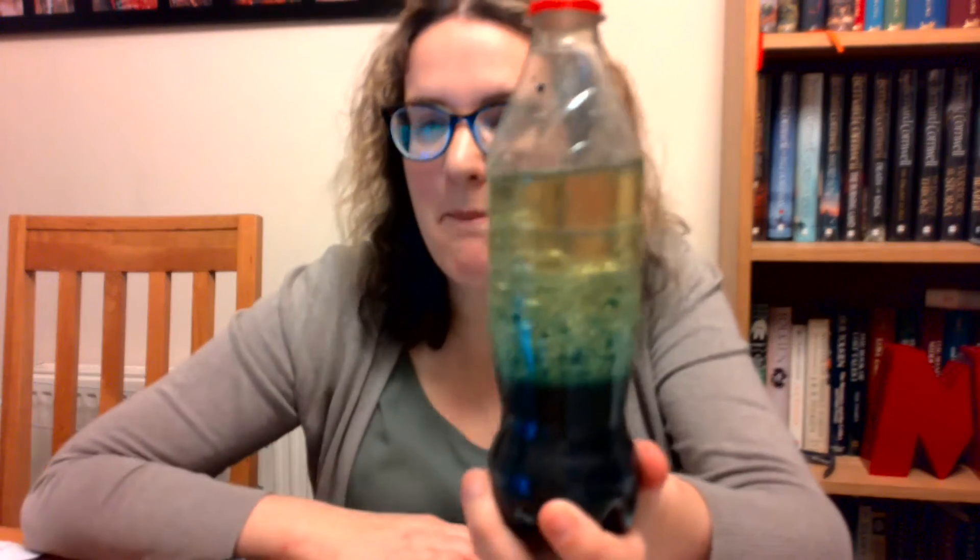Welcome back. I've left my bottle for about five minutes and you can see a big difference. You can see that the oil is now at the top and the coloured water is now at the bottom. This is where we're going to do the magic.